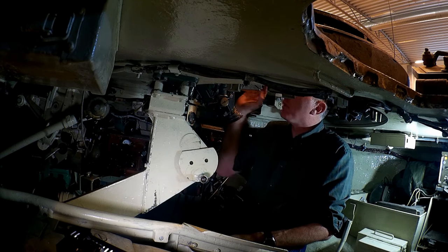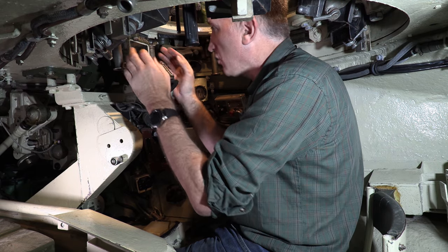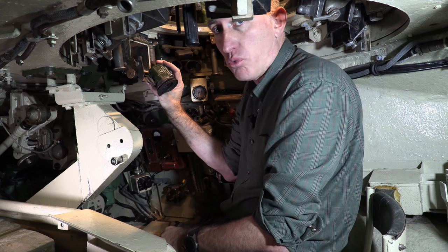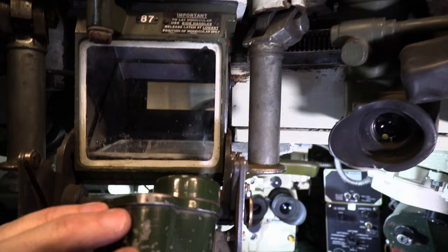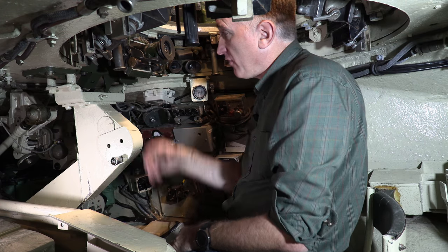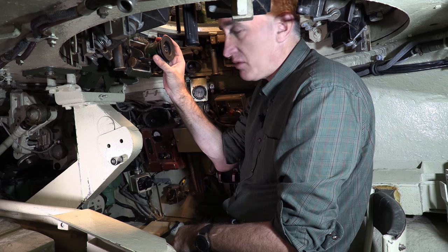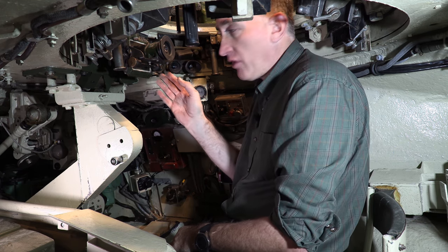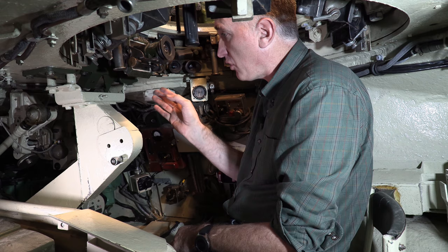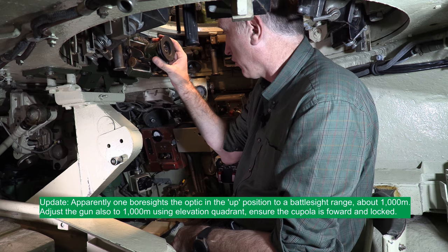The binocular periscope we've seen before on the Australian Centurion. To my front is the large Unity optic for seeing out. Right in front of that is Telescope AFV Number One Mark One, which if you want to magnify, you simply bring up your monocular this way. Stefan tells me this can also be used as an auxiliary final sight for basically point-blank hip shooting — there's a little reticle that you can light up. Although I can see why this would work in traverse, I'm not quite sure how it works in elevation.